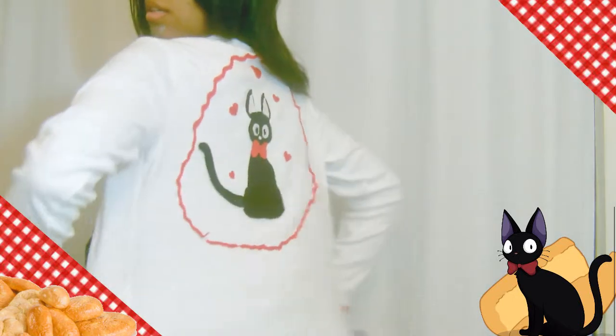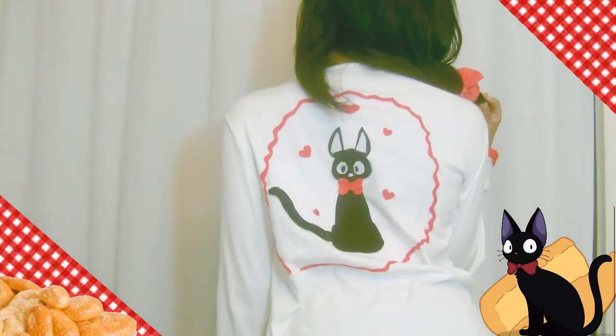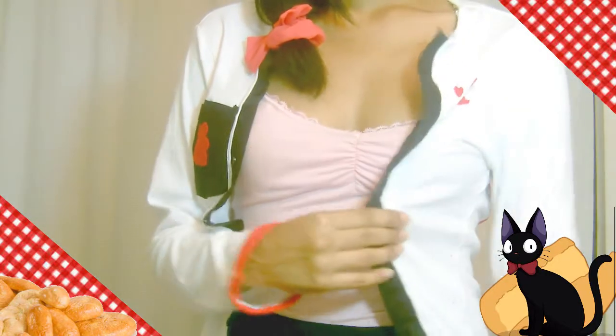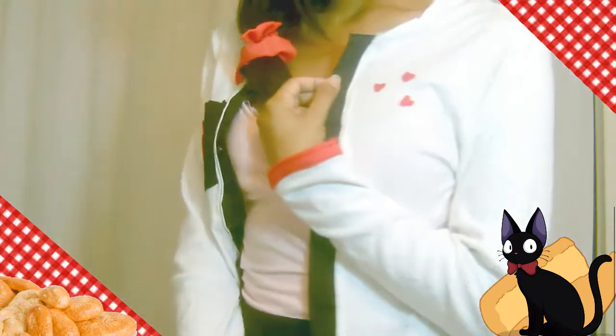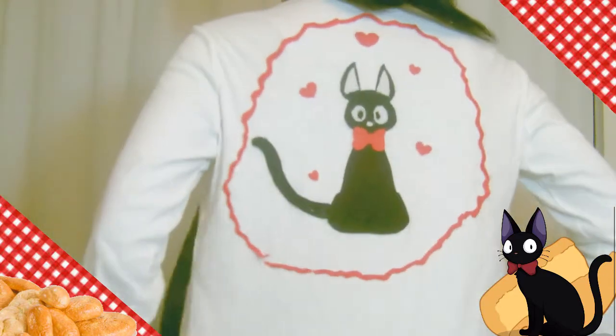Hey everyone, it's Inspired Joe Mint, and today we're going to be working on a Kiki's Delivery Service inspired cardigan. It's very lightweight and easy to wear with any outfit, and you can button it up if need be. This is for all the fanboys and girls that want to release their inner fanism.